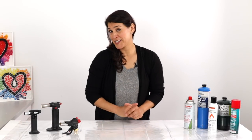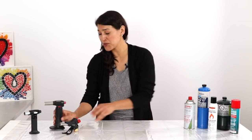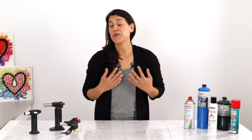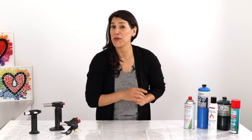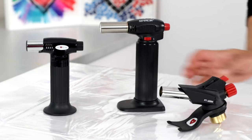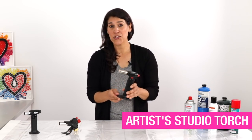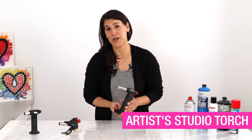If you're intimidated by the idea of using a torch, please don't be. Whether it's a small handheld torch or a larger propane torch, the process is super easy, and I'm going to show you everything you need to know from filling it to using it. Let's start with our handheld artist torch — this is a butane-powered torch and it works beautifully on most projects.